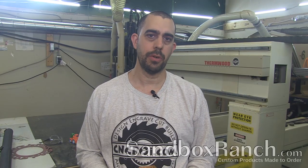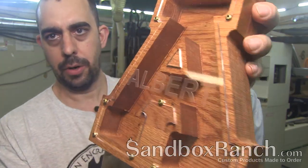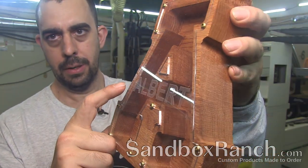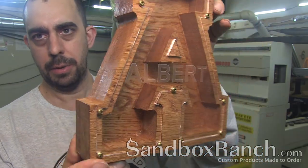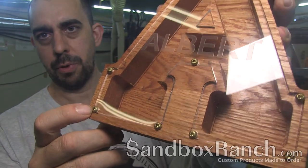Alright, let's do a little show and tell. First one is Albert — so it's the letter A. You can see the laser engraving here. It's very subtle because there's no paint filling. You'll notice there's no chamfer, and it's got the brass screws as well.